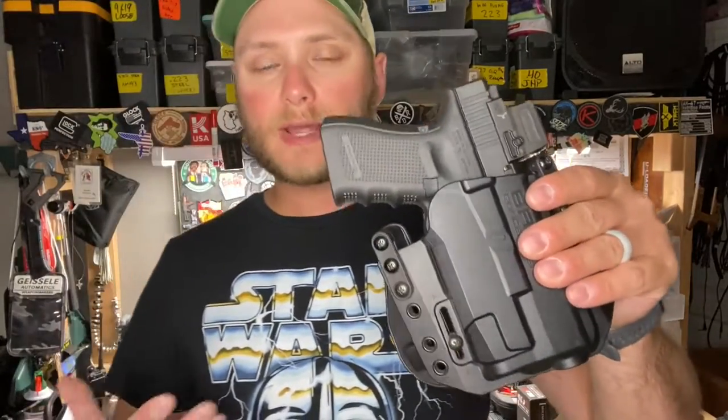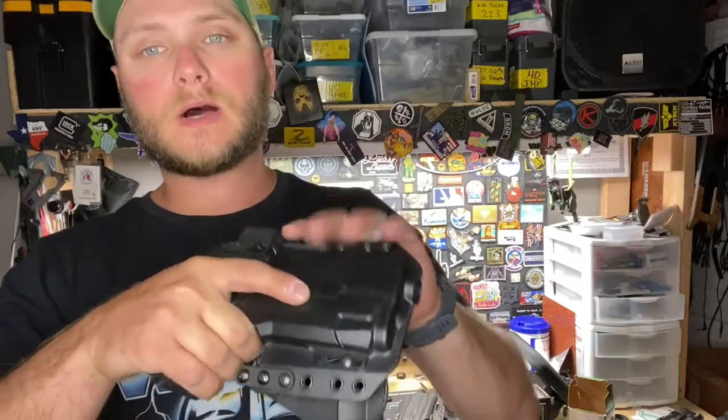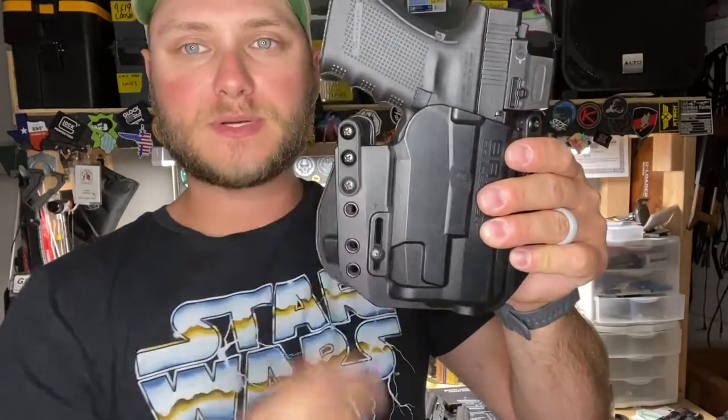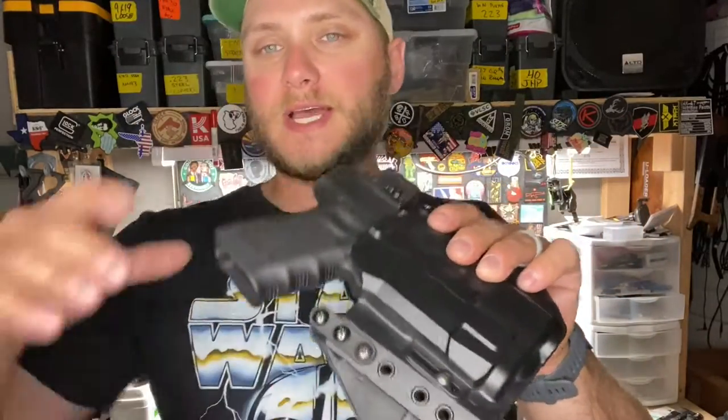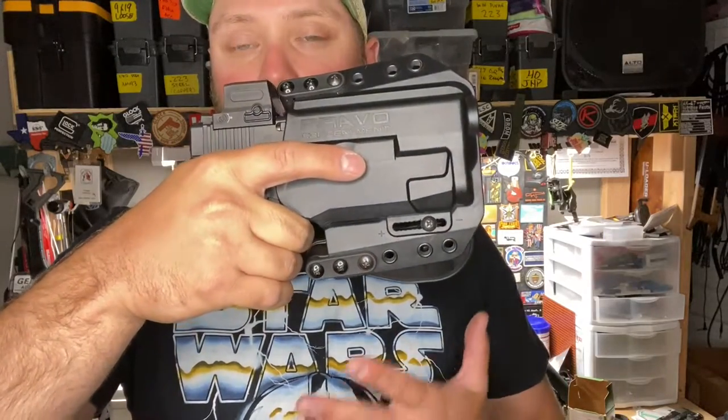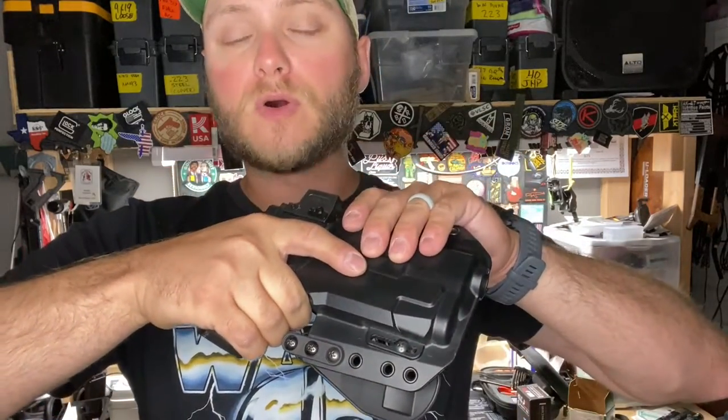Another important feature I look for when purchasing a holster is the ability to get a good solid grip on the pistol when drawing. Even with the paddle attachments in the highest position, I can still get in there and get a solid grip on the pistol before drawing out.